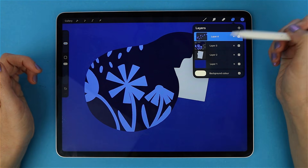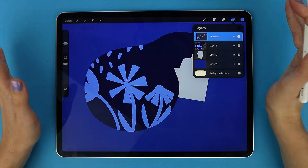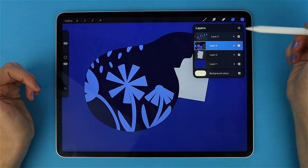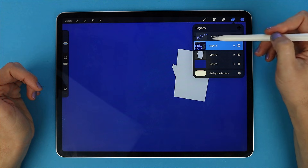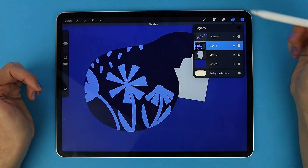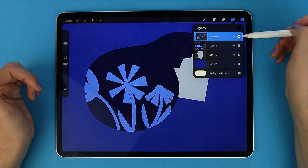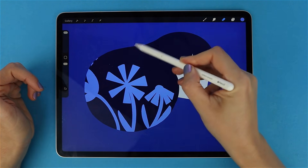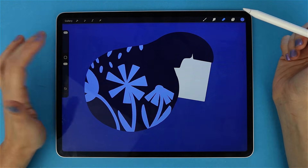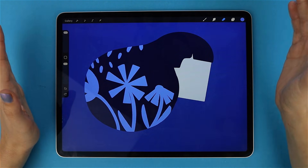Clipping Masks are totally non-destructive. You can experiment freely, tweak later, or even erase without ever damaging your base layer. If you turn off your base layer, the Clipping Mask disappears too, because it has nothing to clip to. But if you turn off the Clipping Mask layer, your base layer is still there, perfectly untouched. That's the beauty of it. And the best part — you can stack multiple Clipping Masks on top of a single base layer.